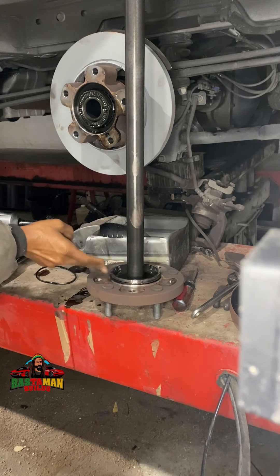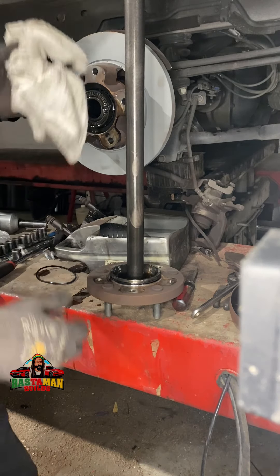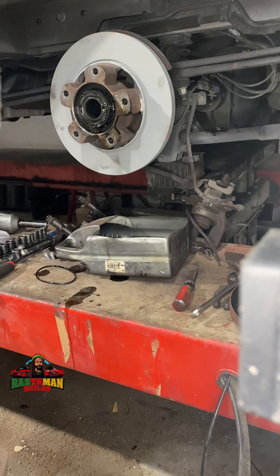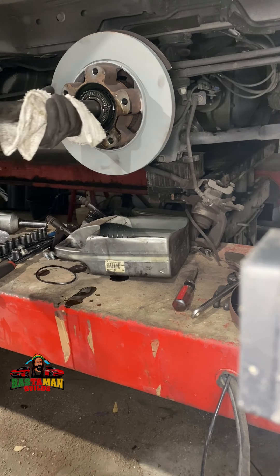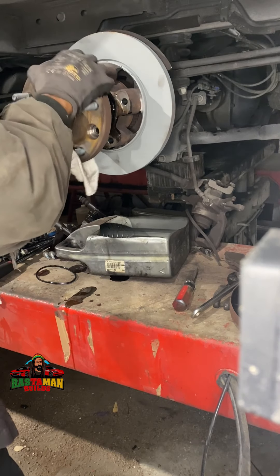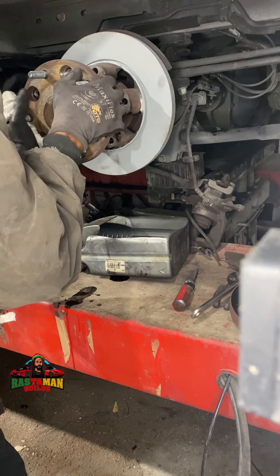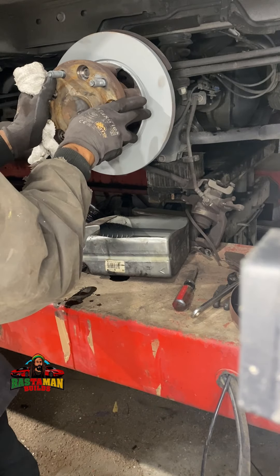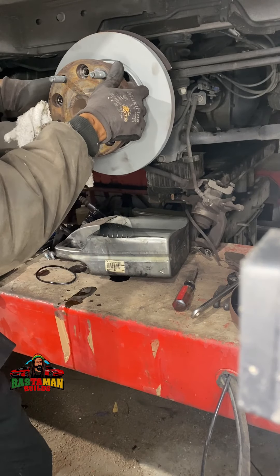Put on a little lube on the new O-ring. All right, get your rag back together.